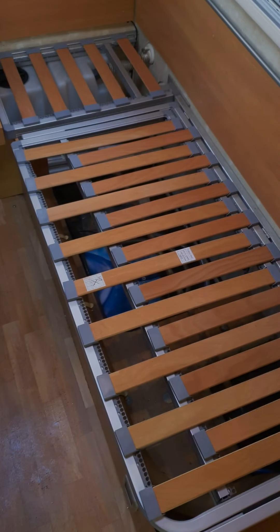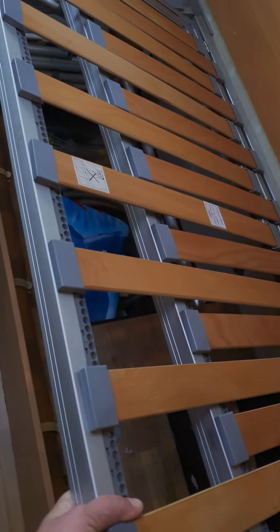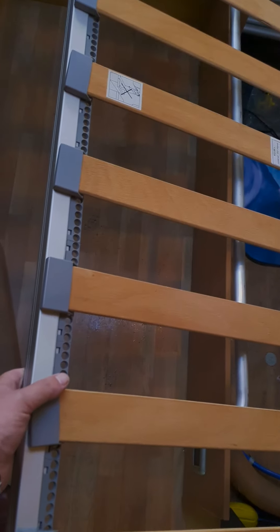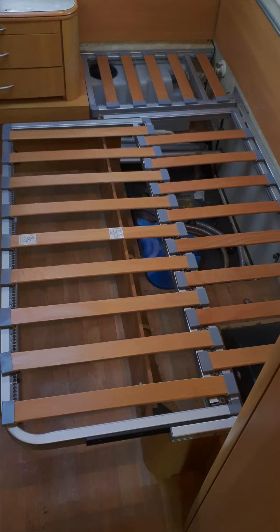I've taken all the cushions off the back and I'll just show you how the bed frame works. You pull those together like that and then this leg drops into the centre, so that forms the base for the bed. You do the same on the other side and that forms the base for the bed.